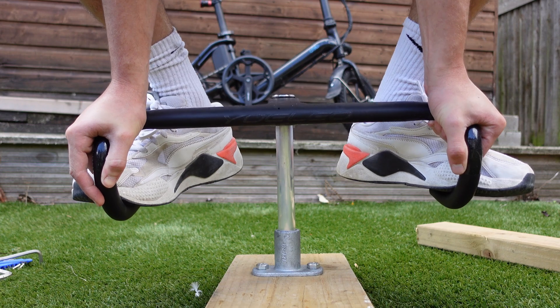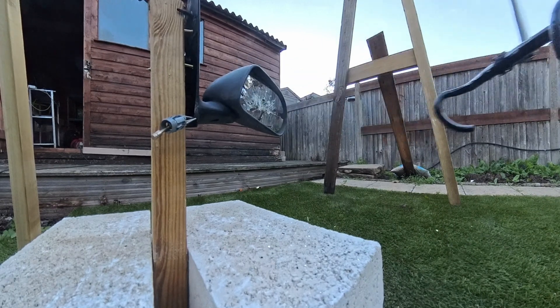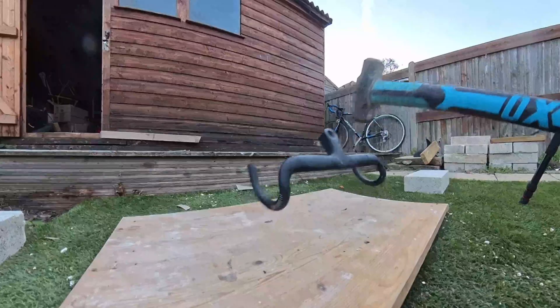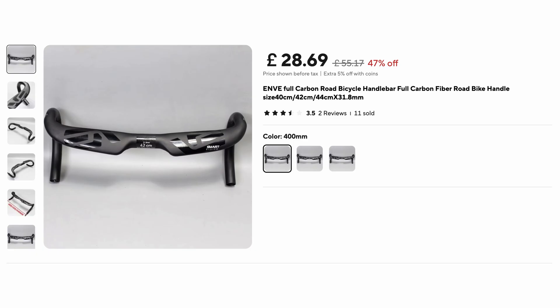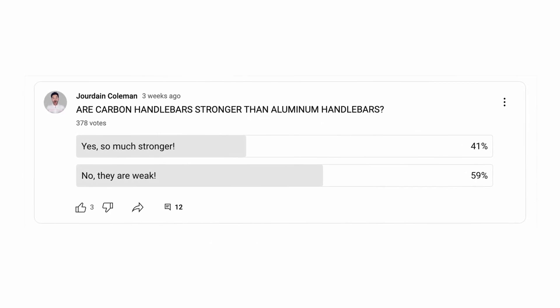So what are these tests that I've created? We have the manual force test, the torsion test, the drop test as if the bike fell over, a glancing blow test — that's where the wing mirror comes in — a head-on collision test with a brick wall, a force tension test with a 2,000 kilogram cable puller, and then the good old sledgehammer to finish. I bought some fully integrated carbon bars, some independent carbon bars, and I'll also do all the stress tests on a set of aluminium bars as well. Interestingly, in my poll, 59% of you think that aluminium bars are stronger. We shall see if you are correct.